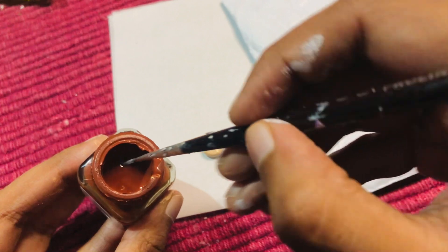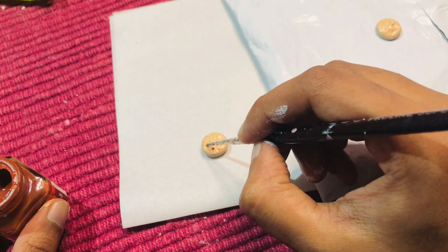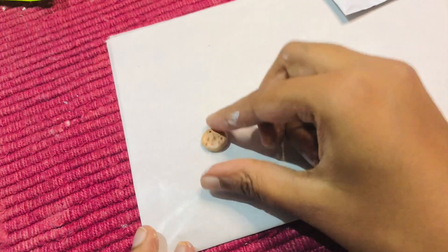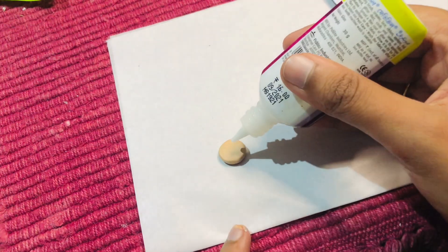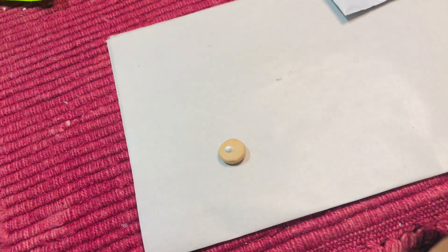For the chocolate chips on the cookies I am using dark brown color. After the paint is dried I am going to attach a stud base with the help of fabric glue, which will look like this.